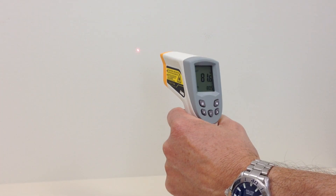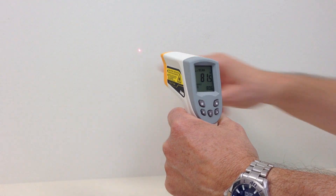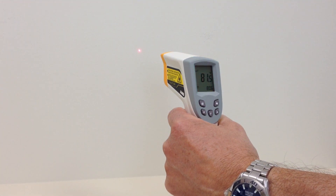Some people confuse the laser guide with the wider infrared beam, which is invisible. The laser points to the center of the area being measured, but doesn't represent the entire area. The actual area being measured is determined by the distance-to-spot ratio of the particular infrared thermometer you're using, and this varies from model to model.